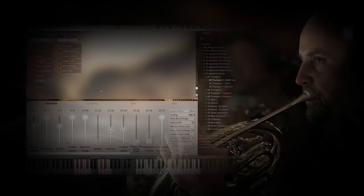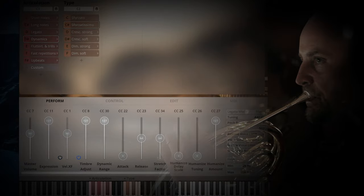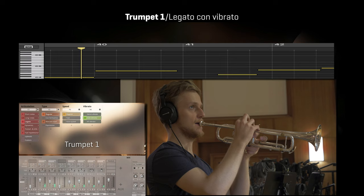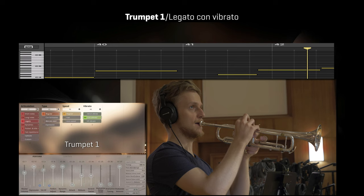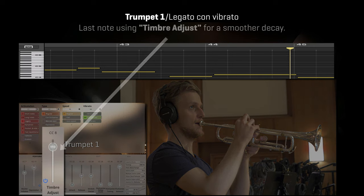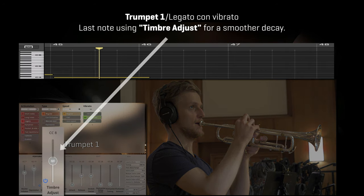You can also use Timbre Adjust instead of Velocity Crossfade. Your played velocity will then pick the velocity that Timbre Adjust is applied to, and you can fine-tune the sound with this new controller. And of course you can also combine Velocity Crossfade and Timbre Adjust if you like — definitely another dimension of control.